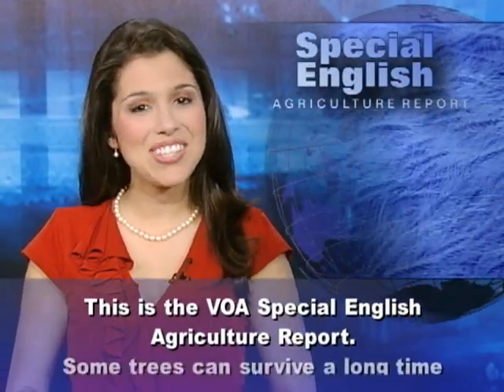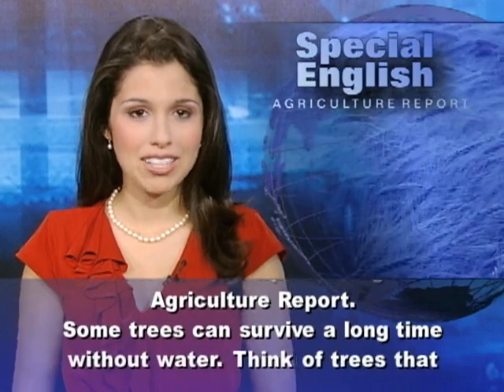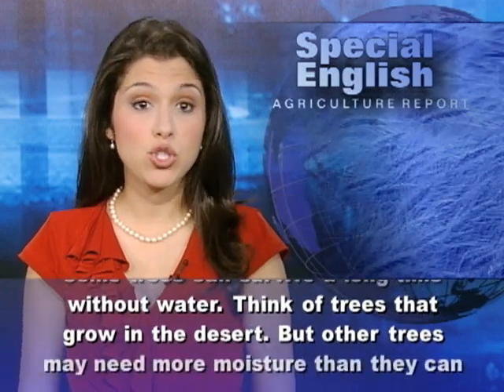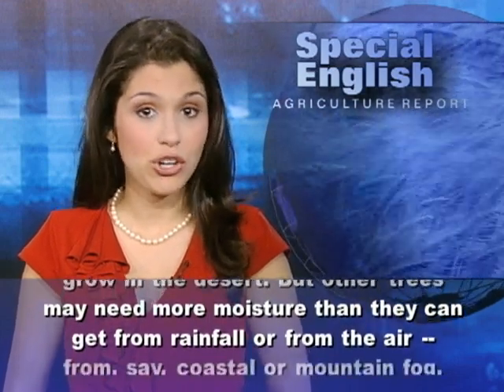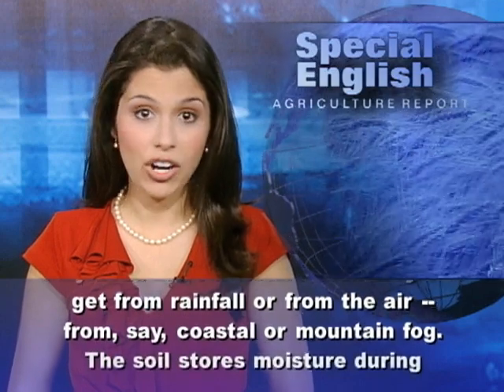This is the VOA Special English Agriculture Report. Some trees can survive a long time without water — think of trees that grow in the desert. But other trees may need more moisture than they can get from rainfall or from the air.